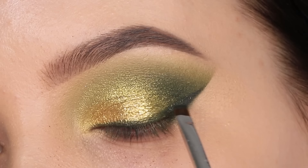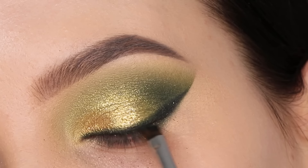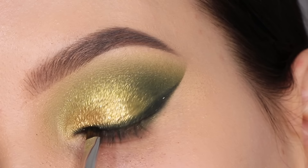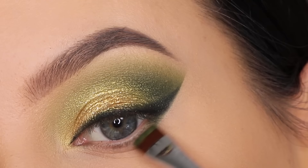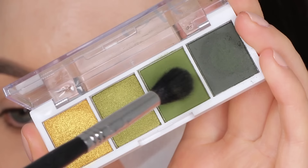Now I'm using the dark green again — I'm using a flat definer brush which also comes in the Sigma Beauty brush kit I created with them. I'm using that above the lash line to create a wing liner, and I also sprayed a little bit of setting spray which made the green eyeshadow a bit darker. I really wanted this line to stand out but I didn't want to use a black gel eyeliner — I wanted to use the green from the palette as much as possible to create this eye look.